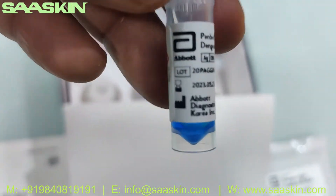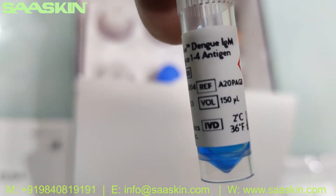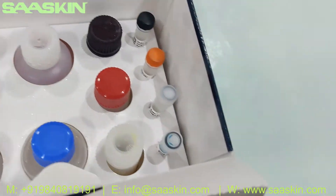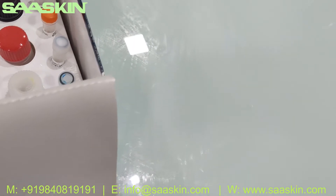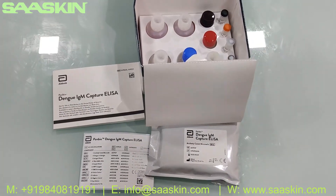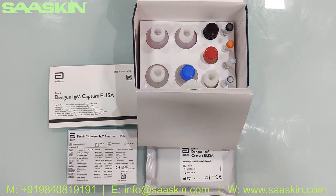The last one — you have the Dengue 124 antigen, 150 ml. We've now introduced all the contents. This is the complete content of the Abbott Panbio Dengue IgM Capture ELISA test kit. Thank you.